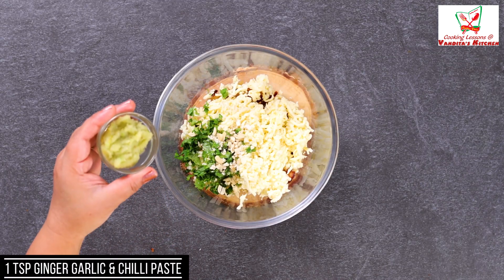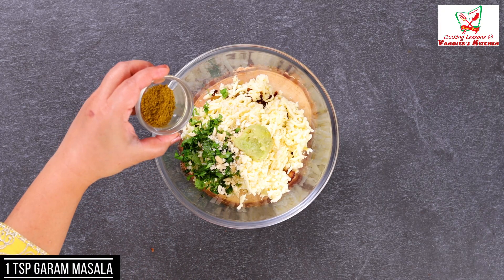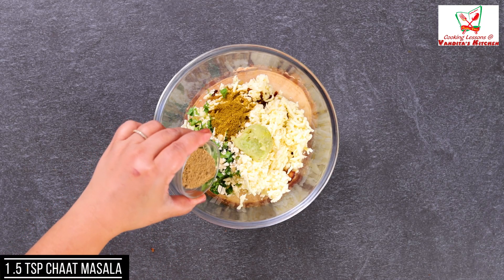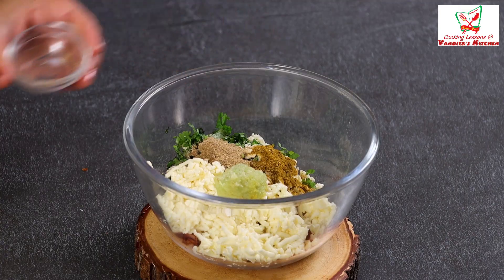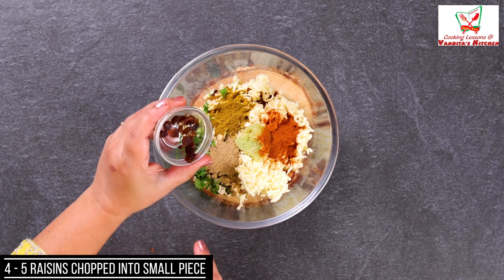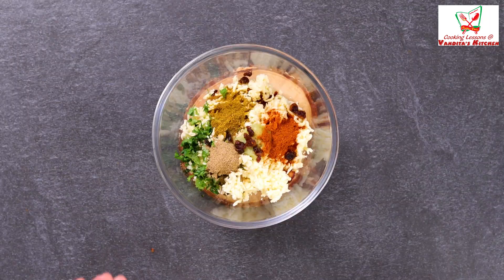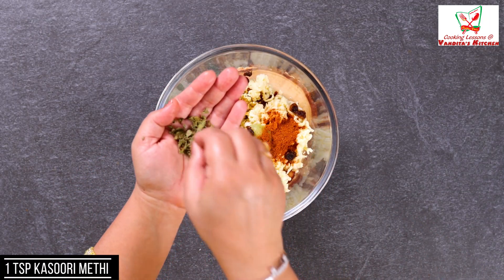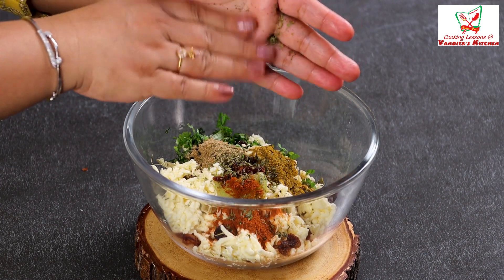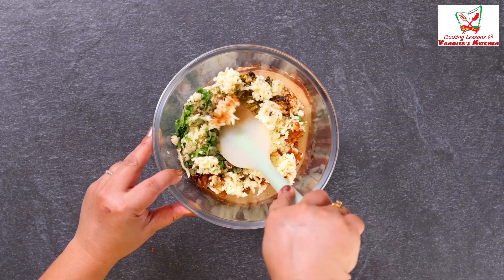Take 1 teaspoon of ginger, garlic, and chilli paste, and salt as per taste. I have added garam masala, chaat masala for a tangy flavor, and chilli powder. I have also added a few kishmish (raisins), chopped small, for a bit of sweetness. Now we will add a little kasuri methi, crush it well, and add that too.